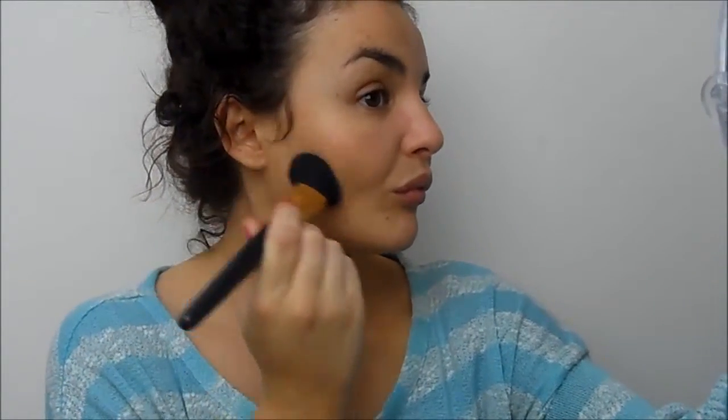Then I'm going to contour — I'm using my beloved MUA Matte Bronzer in shade four on an angled brush. I suck my cheekbones in and take it down the hollow. I've done a full video about how to contour and slim down your face if you want to check that out, but there are lots of different ways and it all depends on the placement of the product and the shape of your face. If you've got a very slim face you might want to do it a little differently. I'm just going to blend it out with my bronzer brush.